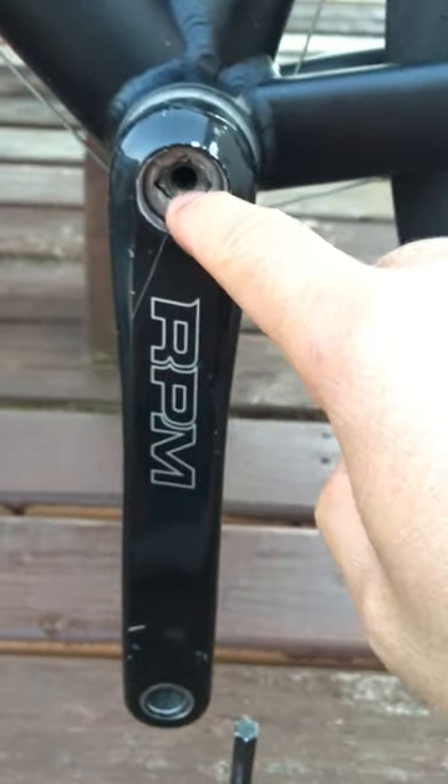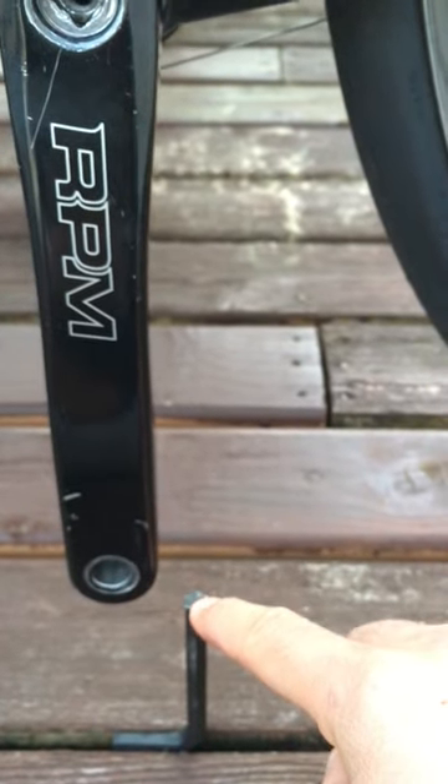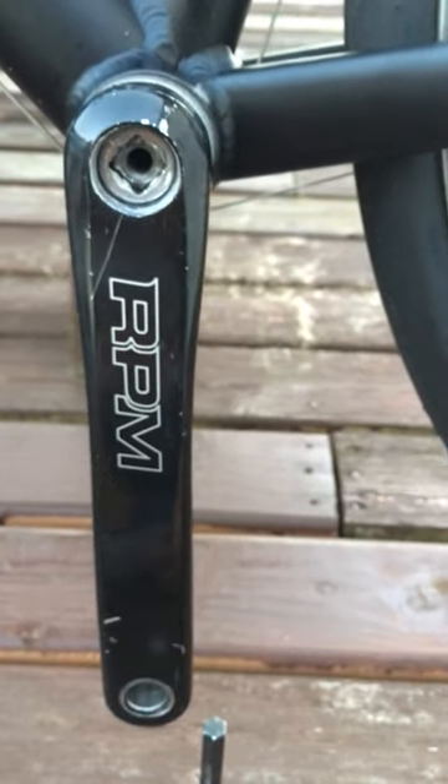I lay the bike down and make sure that the hole is laying on top of the wrench. Then I use a hammer and slam it this way a couple of times, and the crank arm fell off.